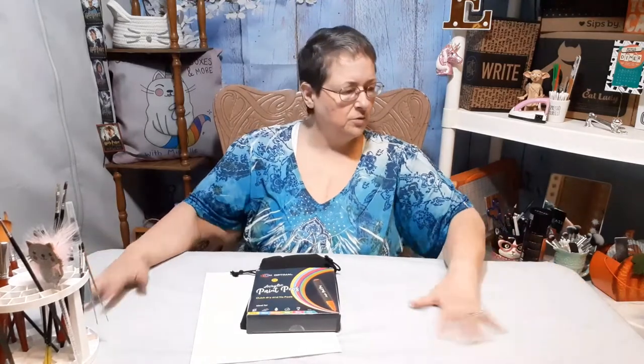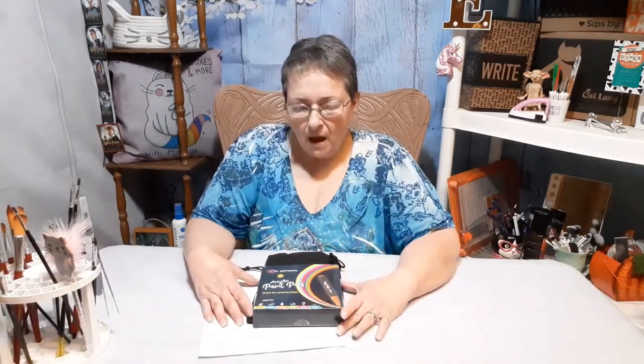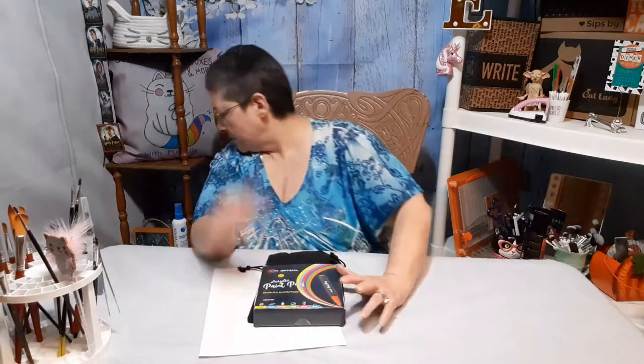Hello everybody and welcome back to my channel, Subscription Boxes and More with Michelle. As you can see, we've had a little change here. I had an accident with the epoxy resin — I spilled the Part B and it was all sticky, so we had to turn our tablecloth inside out. Bear with me — we improvise and do everything on a budget here.